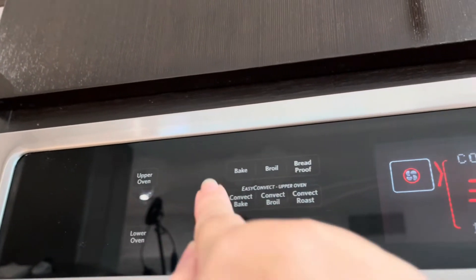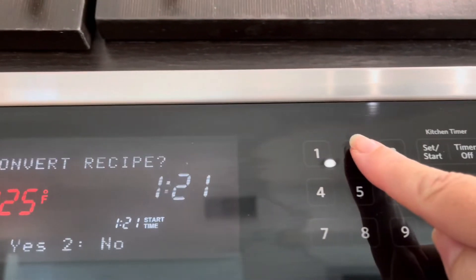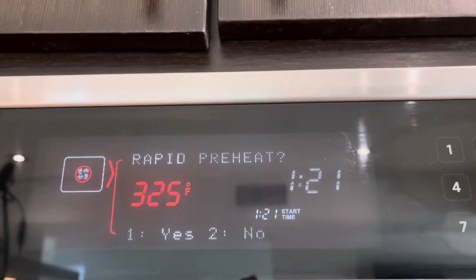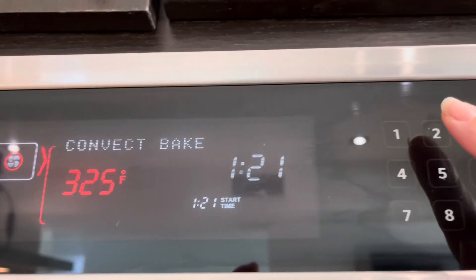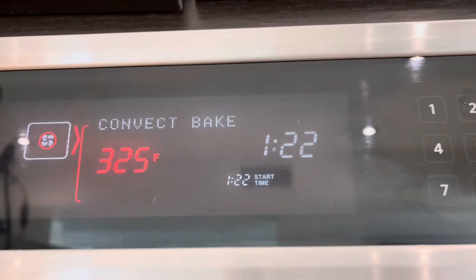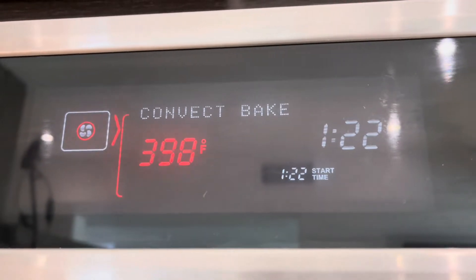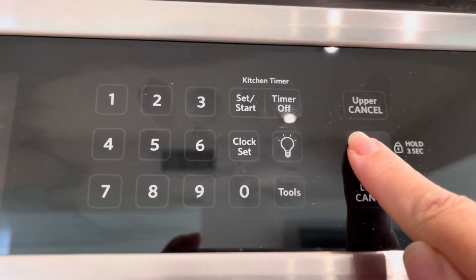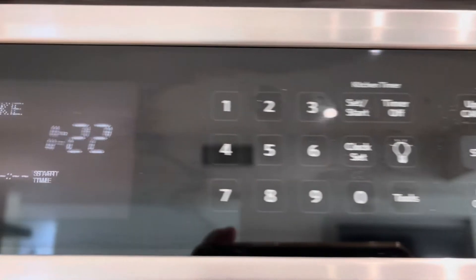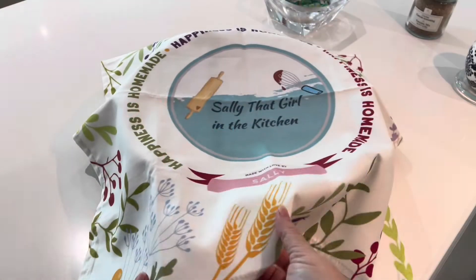After that hour passes, it's time to preheat our oven. I'm going to be using my convection oven, setting it to 350 degrees on convection bake — I am not rapid preheating it. But if you're using a still oven without a convection option, you would want to set it to 375 degrees instead.